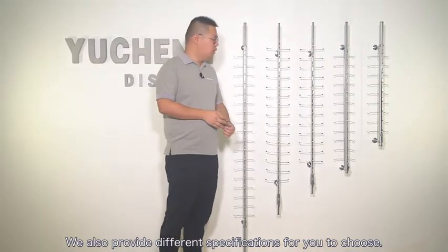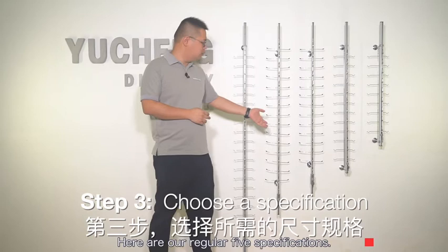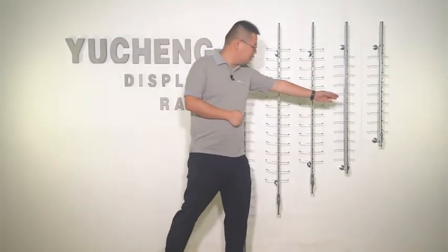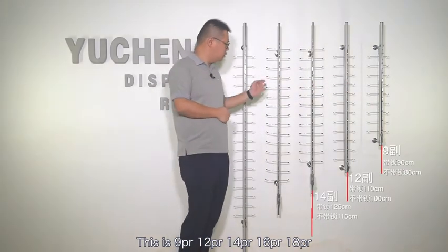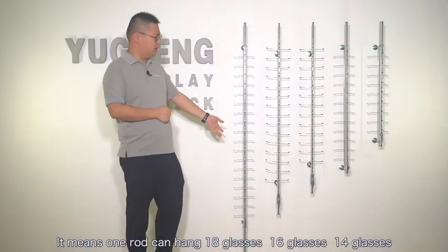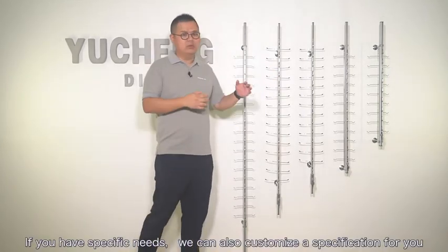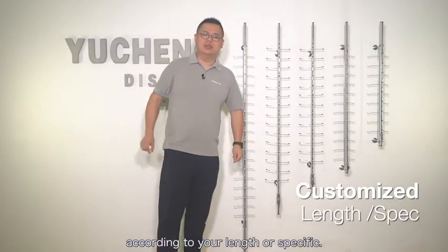We also provide different specifications for you to choose from. Here are our regular five specifications: 9 pairs, 12 pairs, 14 pairs, 16 pairs, and 18 pairs — meaning one rod can hang 18, 16, or 14 glasses accordingly. If you have specific needs, we can also customize a specification for you according to length or your specific requirements.